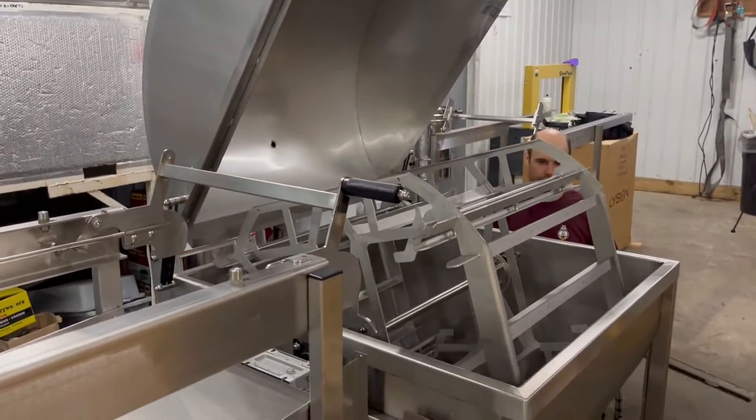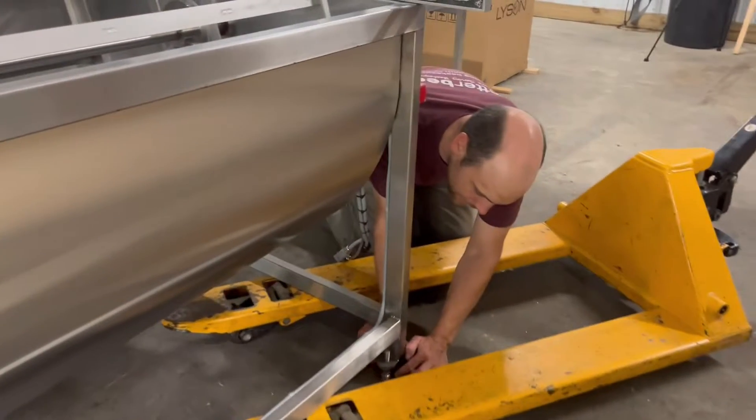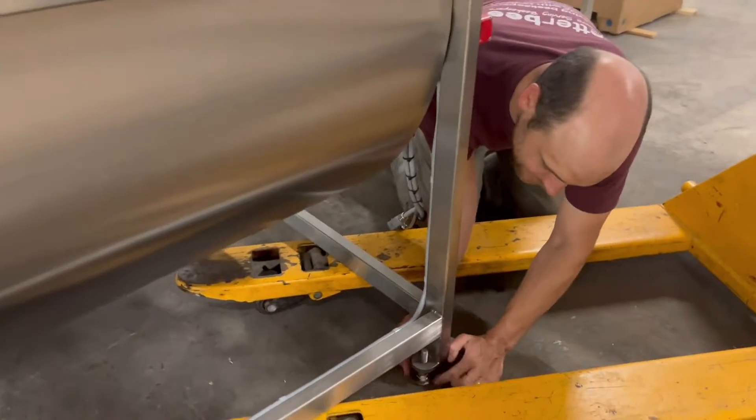Level the extractor by turning the threaded feet. A pallet jack is handy for lifting it up as you turn the feet.